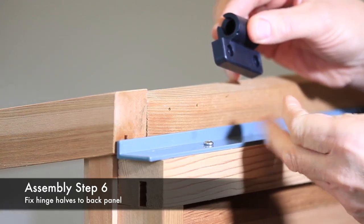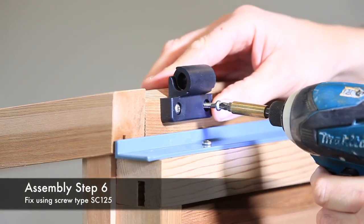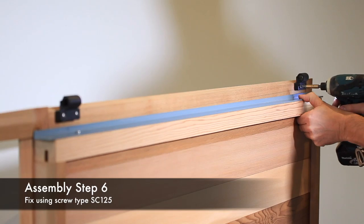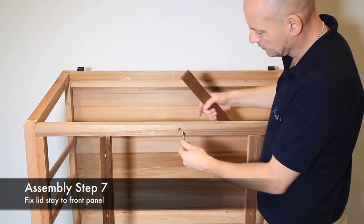The hinge assembly is in two parts — separate these as shown and fit the male part of the hinge to the back panel using screw type SC125 to the pre-marked holes. The front panel top rail has a countersunk hole to take coach bolt BL425.